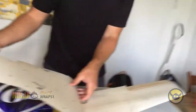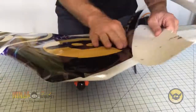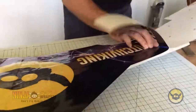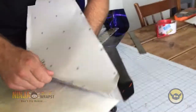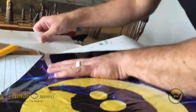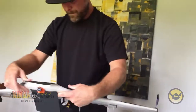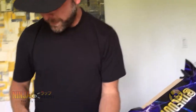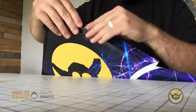This will keep the vinyl from shifting around. Now I'm going to apply the left side first and then finish with the right. Now I'm just going to trim along the back side. Now I'm just going to trim along the trailing edge as well as along the winglets and then curve the leading edge up over the top of the wing.